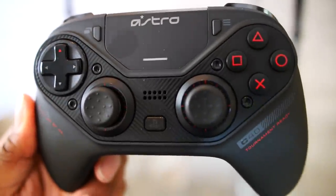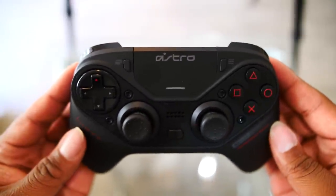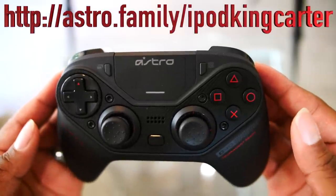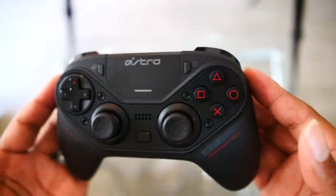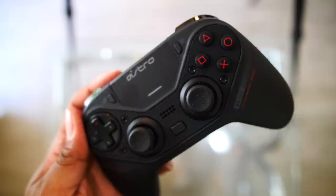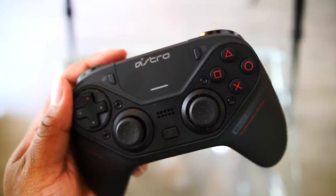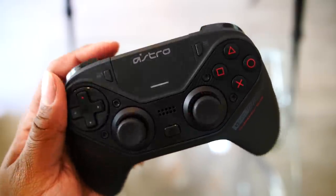Let me know what you guys think about this in the comment section. If you want to check this out, make sure you check out the link in the description to learn more and try to purchase yourself one. Also guys, don't forget — Astro doesn't just make controllers, they make some of the best headsets in the game. If you want an A10, A20, A40, or A50, cop one now with the link in the description.